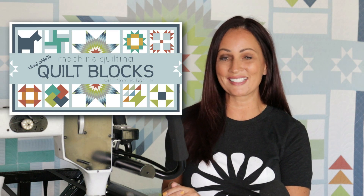Hey everybody, I'm Natalia Bonner. Welcome back. I'm super excited to be here today for a couple of reasons, but mostly because I have something brand new and exciting to share with you today. If you notice, I have a new quilt here on the wall. This is a brand new class that I am going to be teaching starting January 1st, 2023. This class is called Visual Guide to Free Motion Quilting Quilt Blocks.